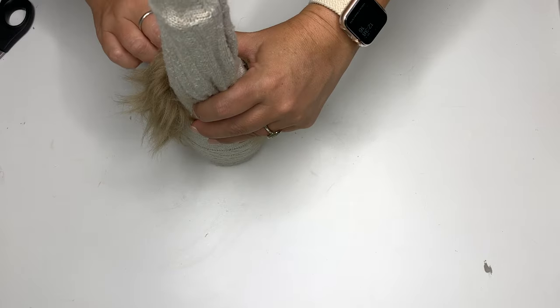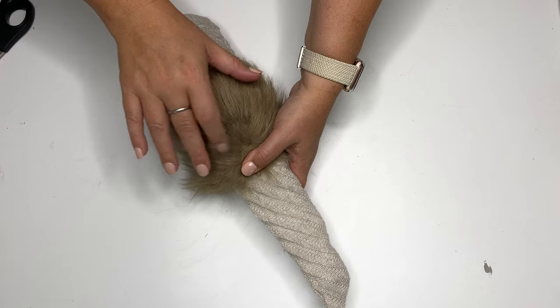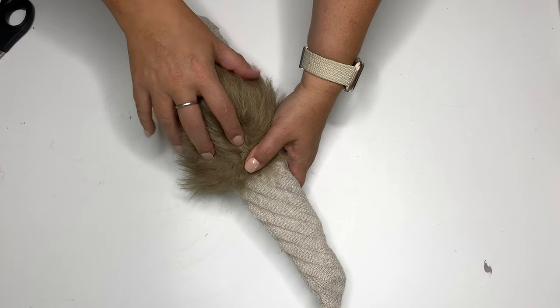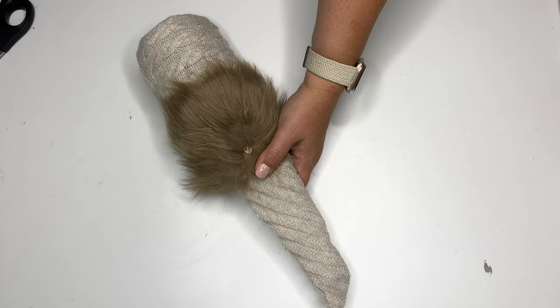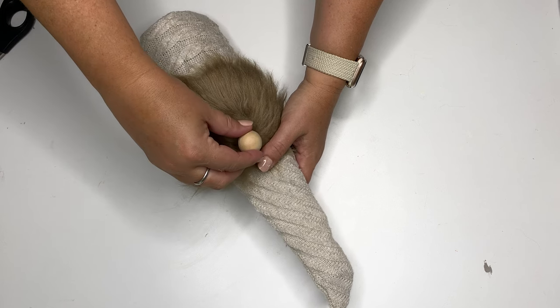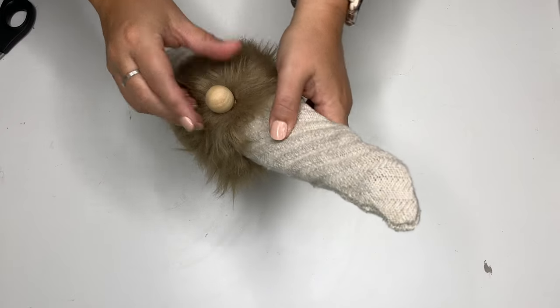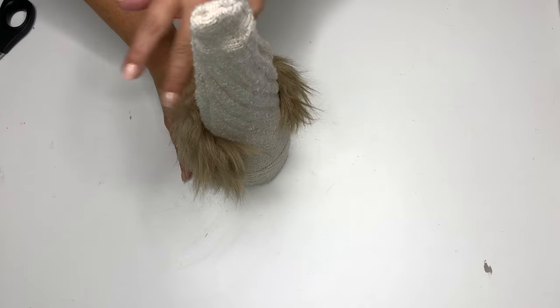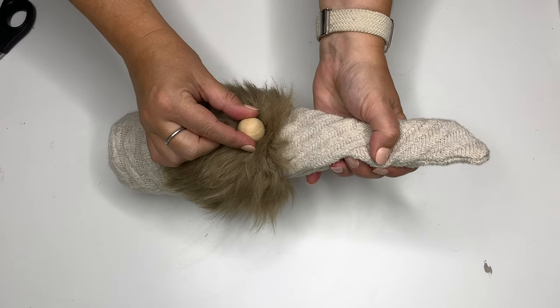Try to keep the hot glue out of the fur and brush it out if you have a brush. Now let's pop on the little nose: I find the center of the faux fur, brush the fur away, pull up a little bit of fur to find that fabric backing, put hot glue on it, find the pretty part of the wood bead, and press it into the glue so it comes up the sides. Then I just push that little top bit of fur down — look how cute he is!